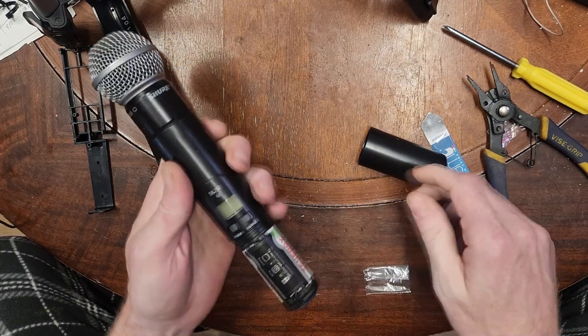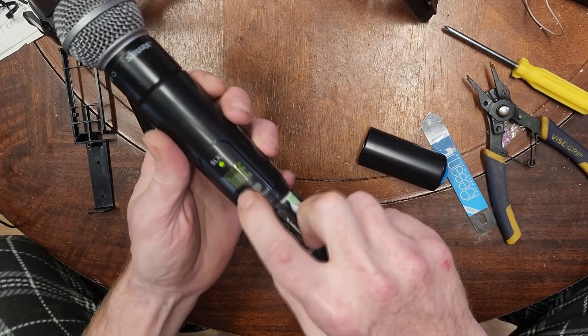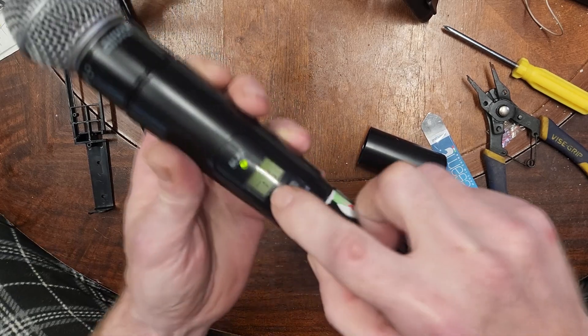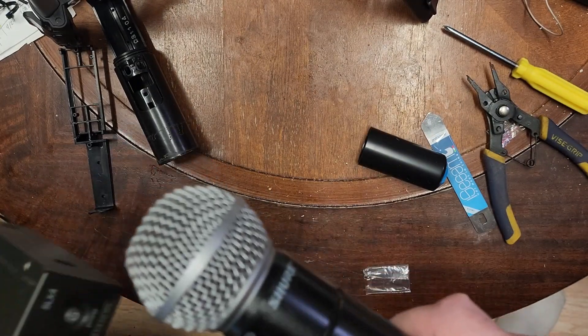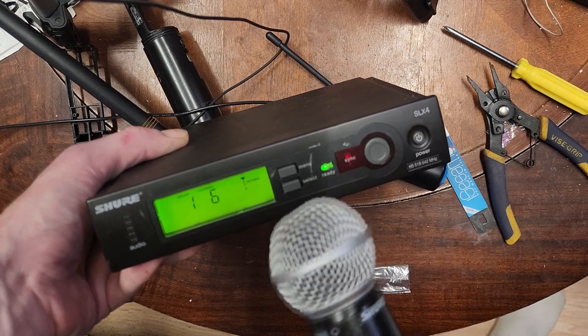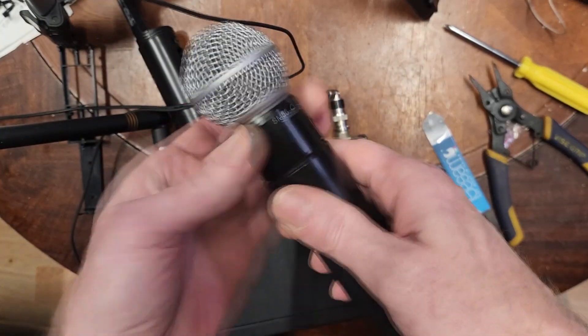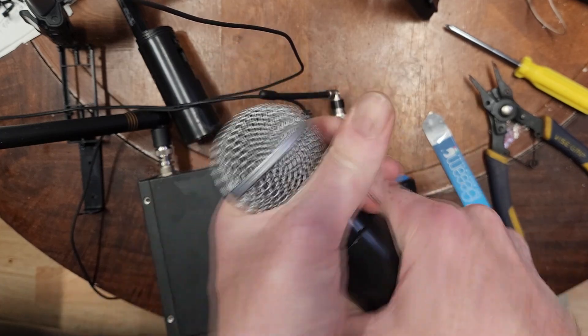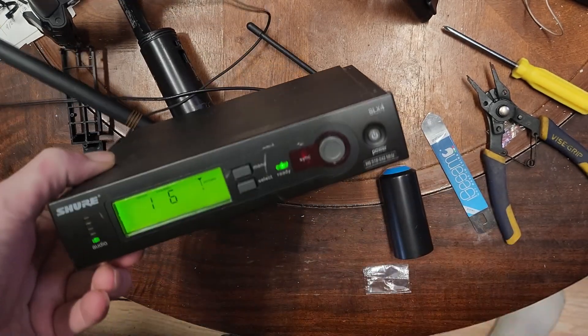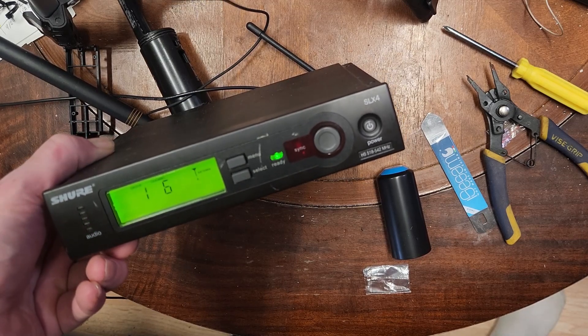Here is the moment of truth — press and hold the power button. Looking at the receiver, it says ready, but I'm not getting audio. Turns out I didn't screw the head back down all the way. Once that's tightened, we've got audio when I talk into the microphone — very nice.